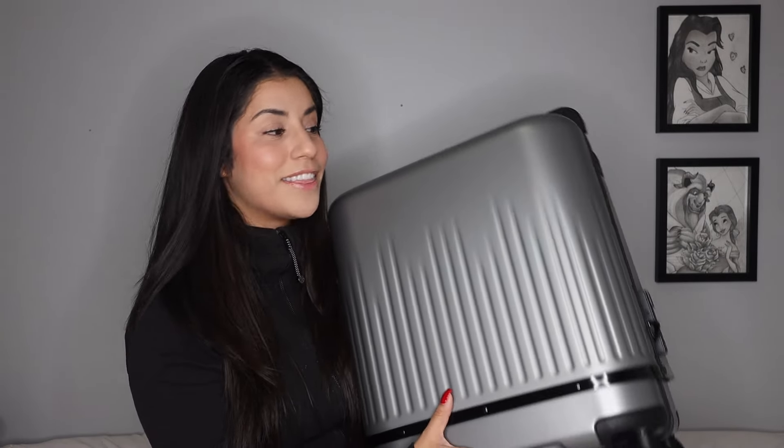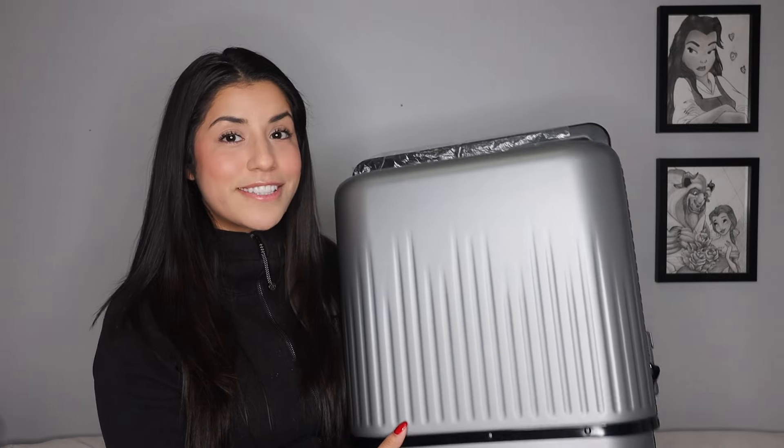I am about to blow your mind when I show you what Velo has created. This is their three-in-one luggage. This right here actually changes to three different sizes and it can go to a 26-inch checked-in luggage — that is huge. Shout out to Velo for partnering with me on today's video and sending this over.